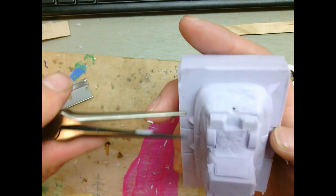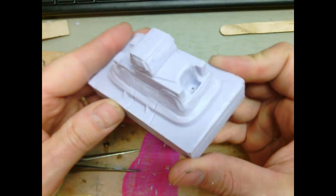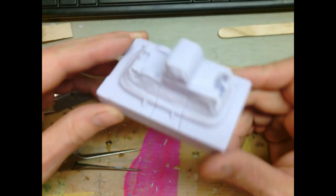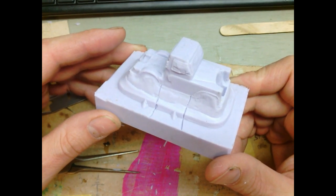A little nip here - it's like plastic surgery. All right, I'm calling that good. What we have to do next is figure out how much resin we need to pour, so I will see you in the next clip.